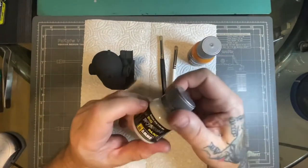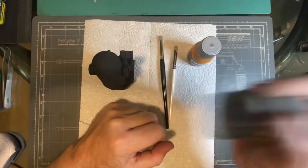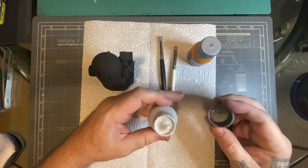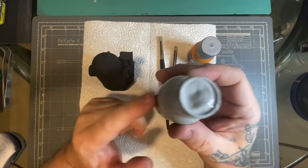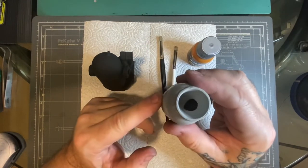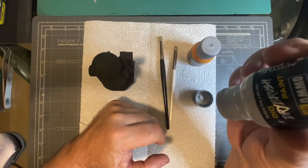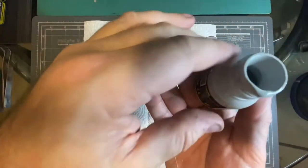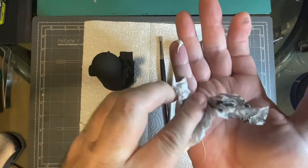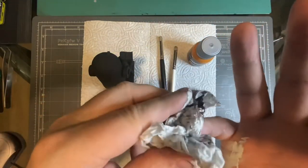All right, so let's dive in. First of all, when you open these you'll notice you can shake them a little bit, but they really don't shake much because they're incredibly thick — like bubble gum thick. When you pop the top you can see how thick that is. You can literally turn these upside down and they won't drop out.